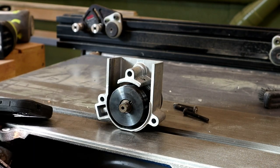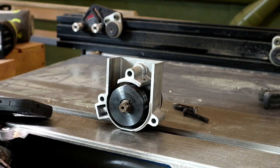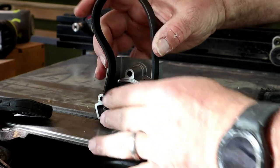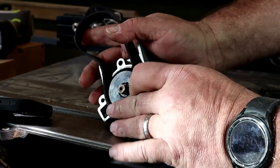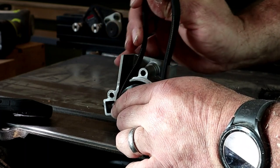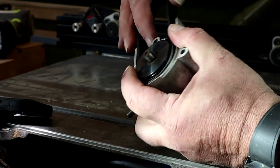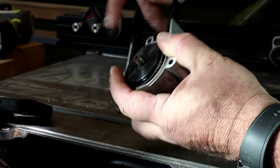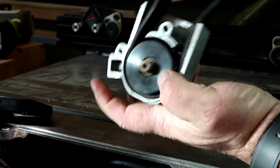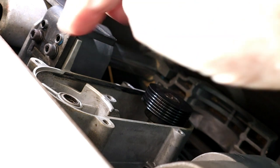I pulled that belt off, looked at it — it was definitely bad. The new belt's part number is 140J, West Coast belts. It's kind of a custom-made belt; it cost me 30 bucks on Amazon. It's not straight from Amazon and not the official belt — the original belt I think has been discontinued.